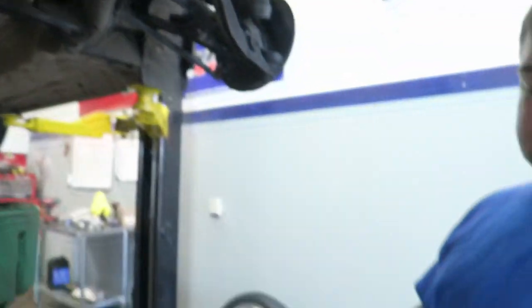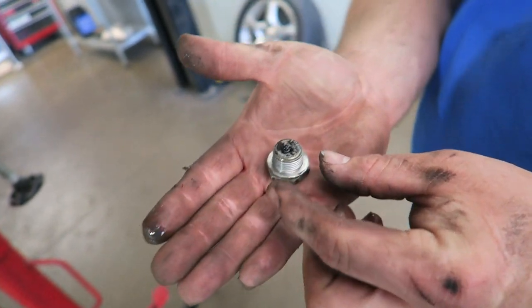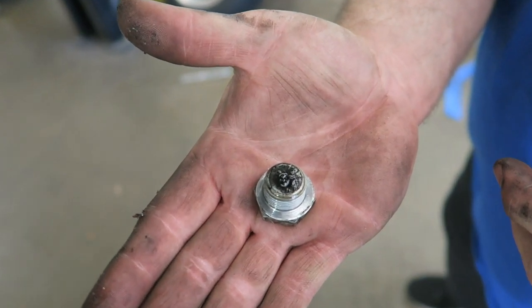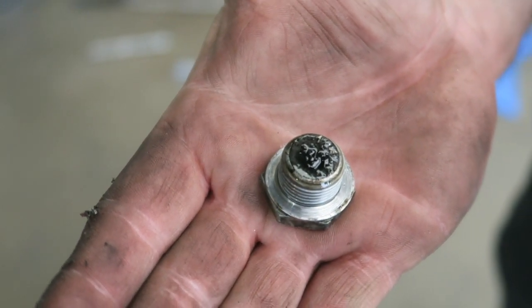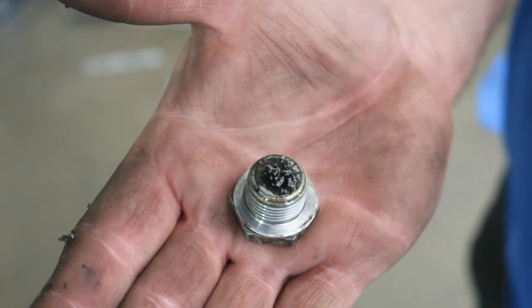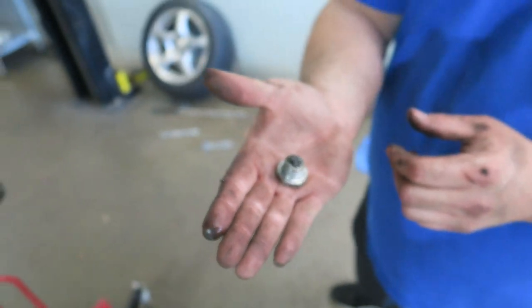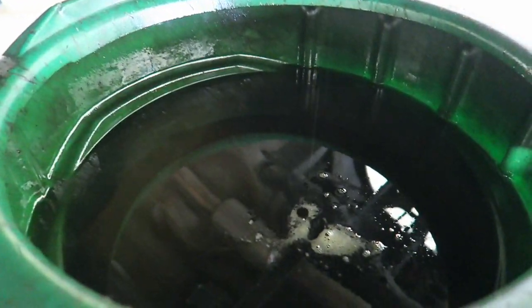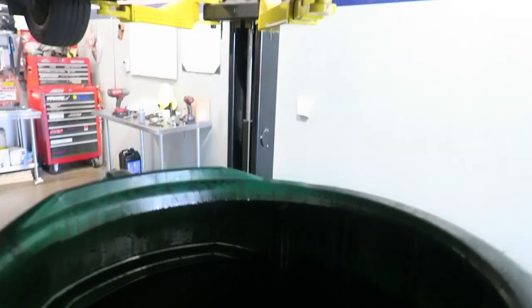Let's have a look at the drain plug. It's actually pretty good — it's got a little bit of material in there. These are magnetic so they pick up a little bit. Most of them will have some material if you think about what's going on in there — that's not too bad, best we've seen. It's always important to drain your diff fluid and refill it — we talk about this all the time.